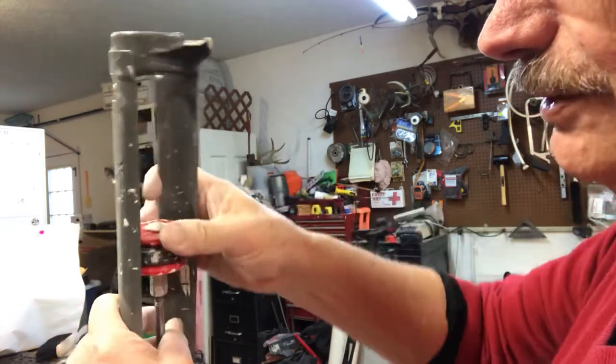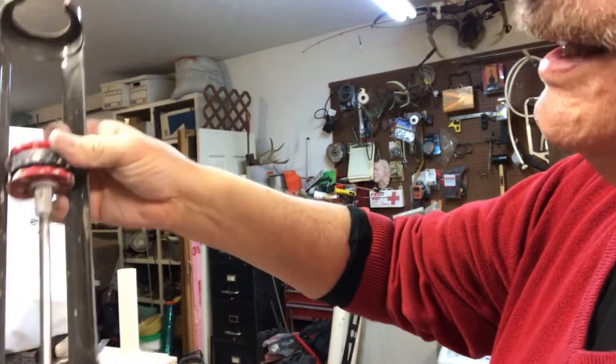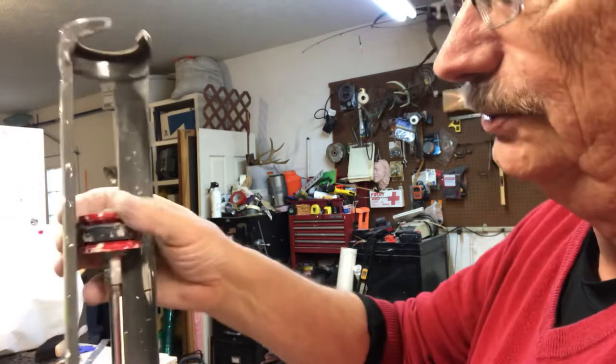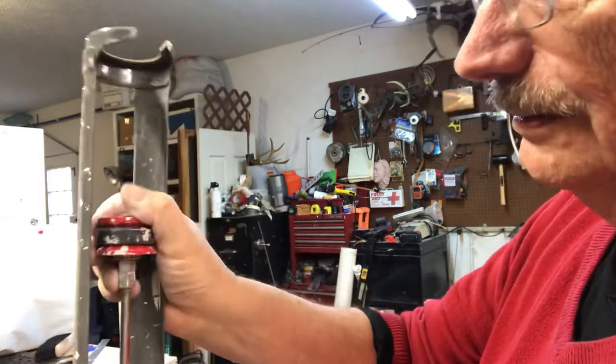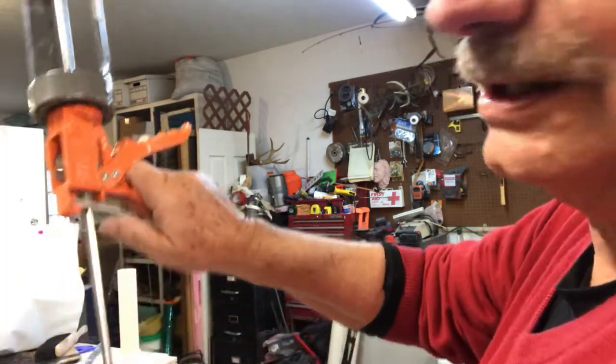All right, so we're going to squeeze this down a little bit and it makes the rubber bigger so it will fit in our two-inch piece of PVC. Your caulking gun's got a little lever on the back — you pull that down.